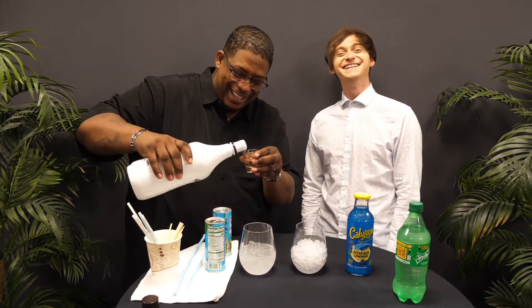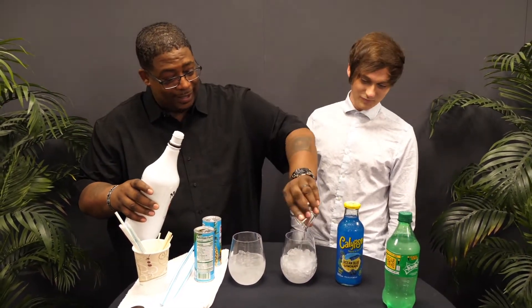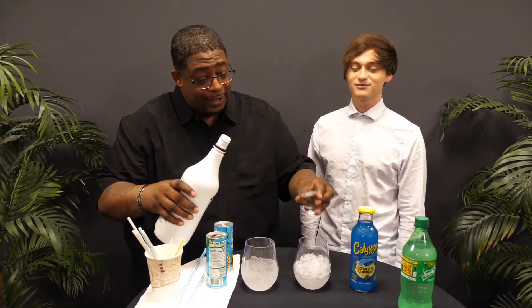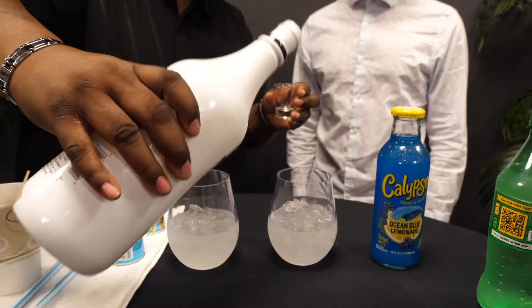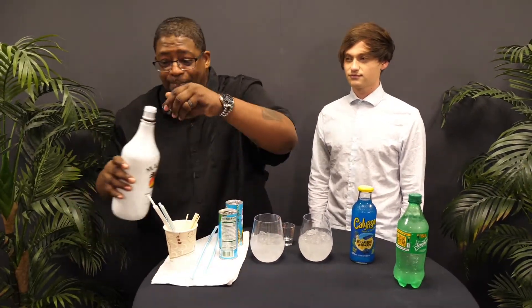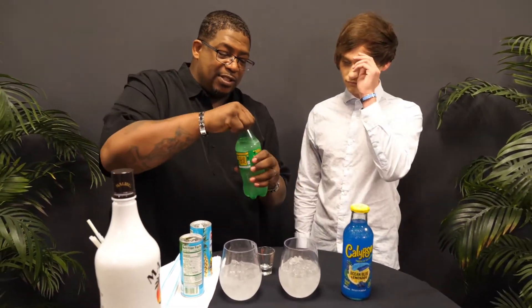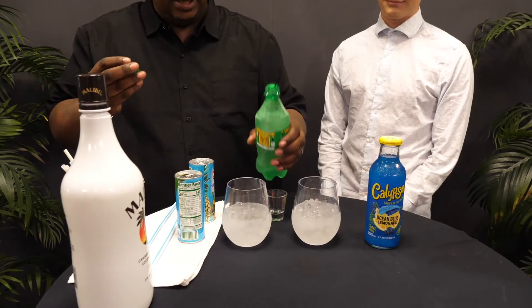Two and a half. One. That's two. And what the hell, it's Gigi! Three. Then you're going to add a splash — just a splash to give it that little kick. Splash of Sprite. You can use ginger ale. I prefer Sprite. Just a little splash there. Not much.